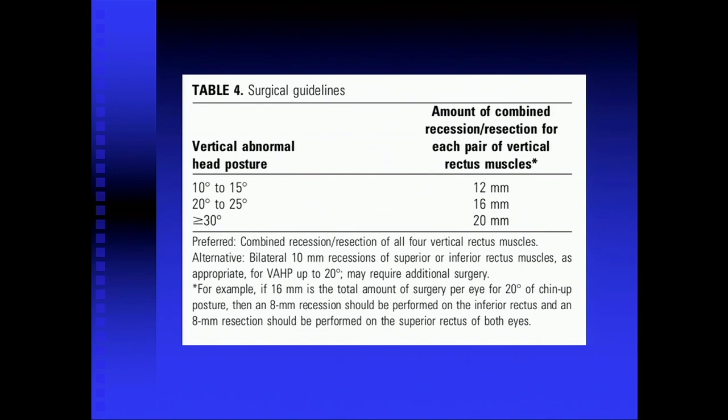When you do these large vertical R&Rs, how do you explain that the lid position doesn't change? The key is to clean the intermuscular septum all the way back to the pulley — you can see the pulleys when you do these — so we're cleaning at least 15 to 17 millimeters, and then you take all the tenons and adhesions from the ventral surface of the inferior rectus and the dorsal surface of the superior rectus. For DVD, I do large recessions as well, up to 10 millimeters, and we don't see lid position changes. I've seen it in a couple and it's transient, but I always warn the parents, especially with a large superior rectus recession, because the chin is in the opposite direction and the lids are up, and they get really bothered by that unless you tell them.